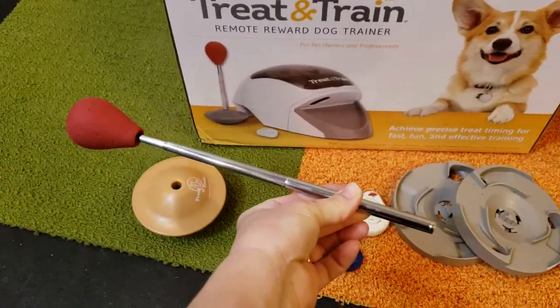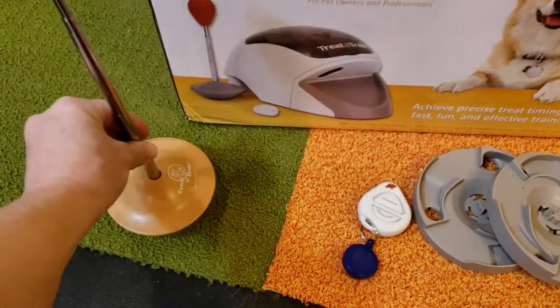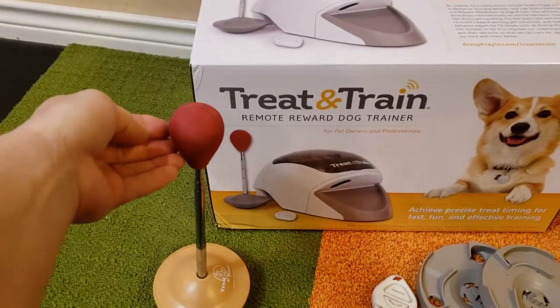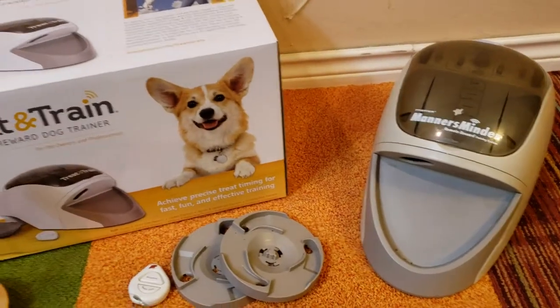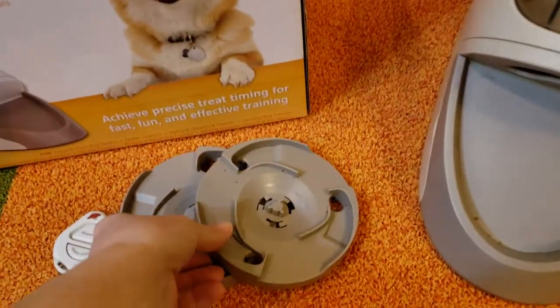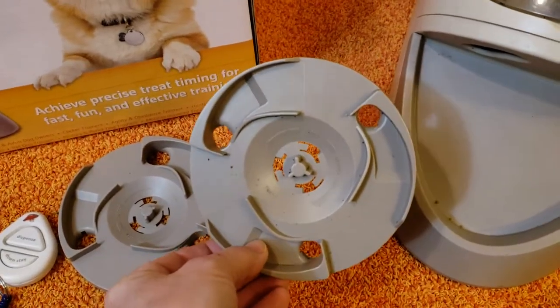The target stick actually comes out of the base, you can extend it, and then put it back in the base to free-stand. You would teach your dog to touch it with his nose, and then you would activate the machine or pay by hand if you wanted to.